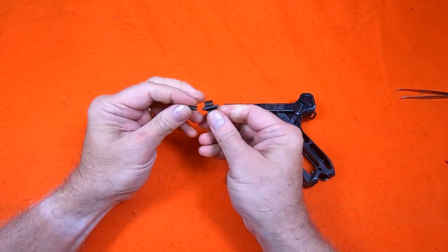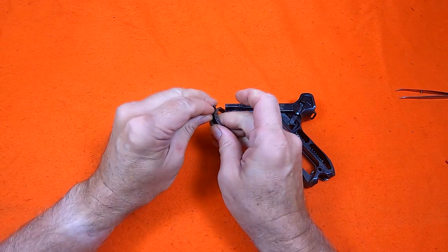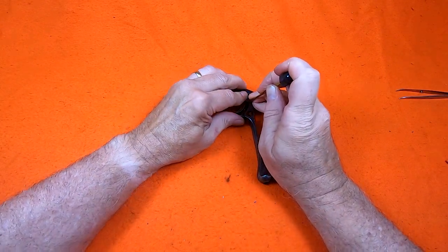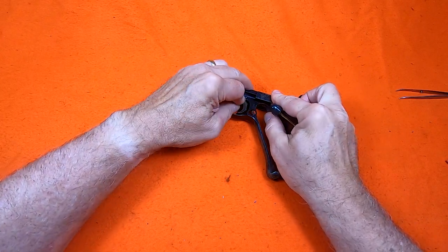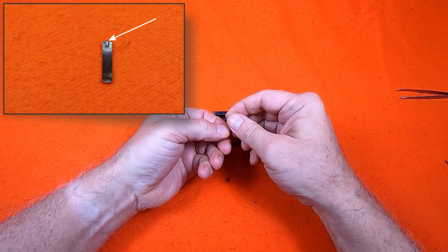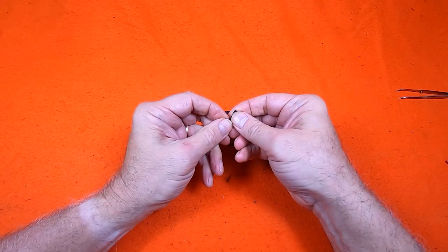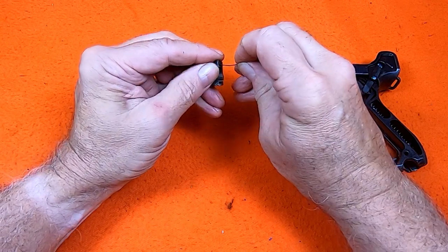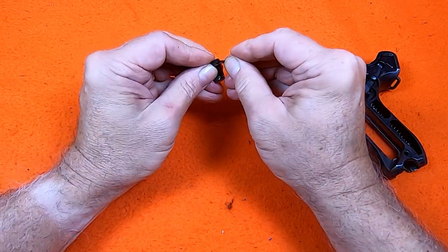The trigger slides in but this spring needs a little help so it doesn't get bent. The magazine catch spring has a locking dent in the top end. The magazine catch is retained by the spring and the spring fits into this slot on the catch.